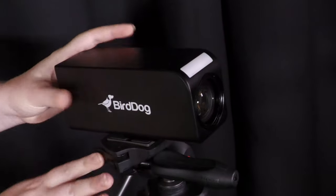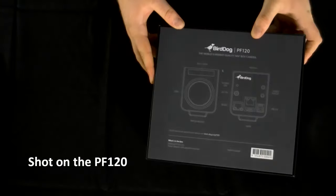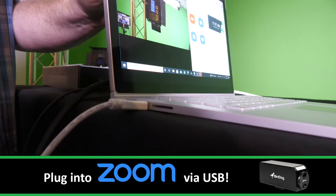Mount on a tripod or use the PF120 as an overhead camera to show off contents on a table. Use the PF120 for your Zoom, Teams, or other video conferencing systems as a camera by using the USB port.